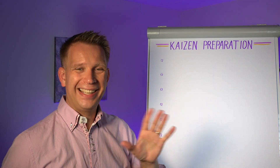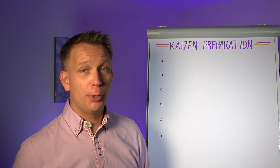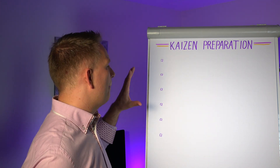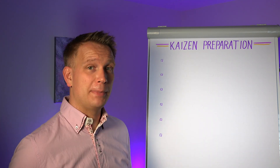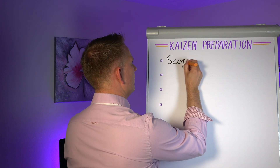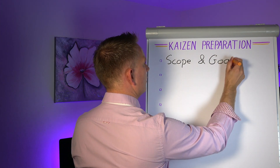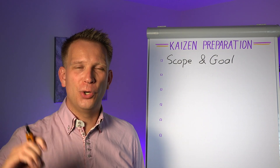Work through the next six points in order, which is also why we'll be putting them on the board in order. Make sure you've got these things done before you really bring the team together. And the very first thing to do is to make sure that you know what the scope and goals are going to be.